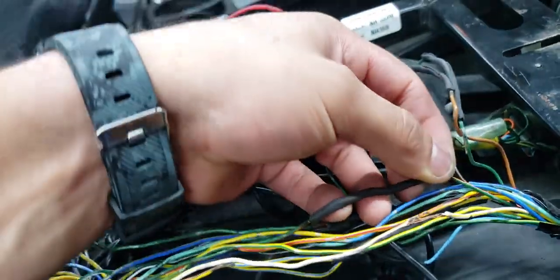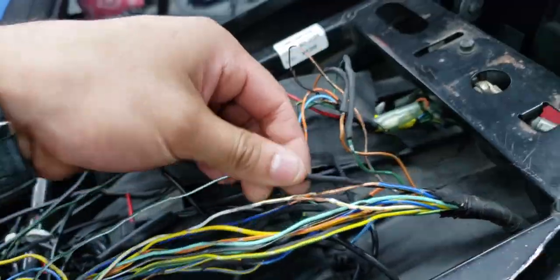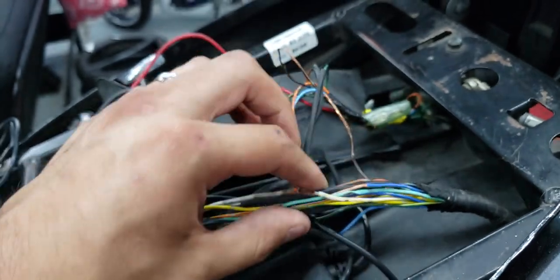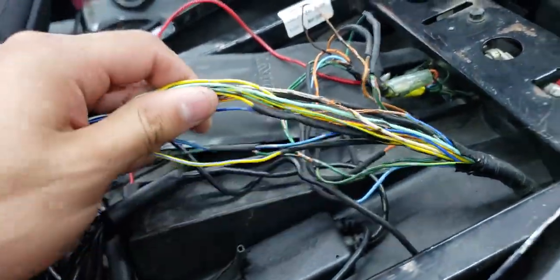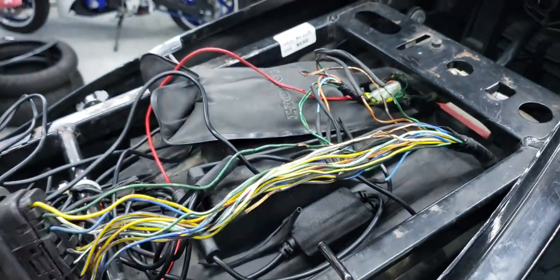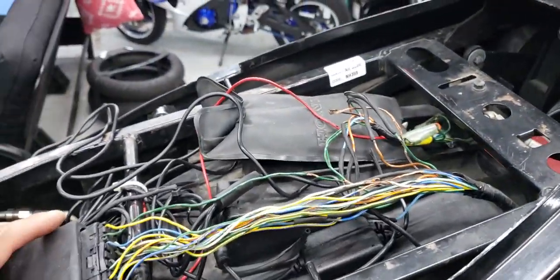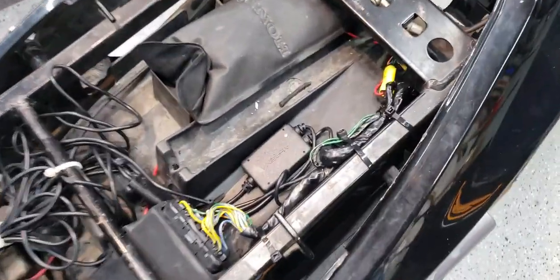I'm actually going to take all this shrink wrap off and redo it. What we're going to do is cut these wires, re-shrink them, and probably cover them with tape just to be on the safe side. This should be a pretty quick fix. After that I'll test it and see how it goes, and I'll show you what it looks like when I'm done.